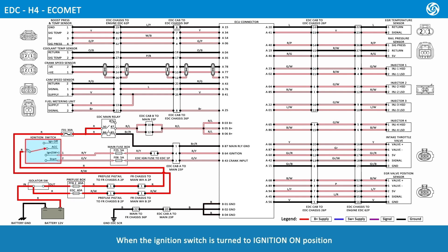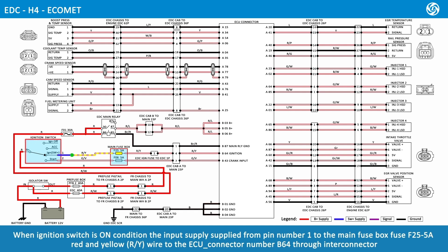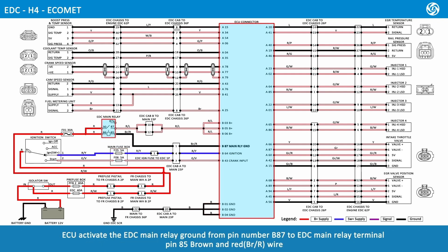When the ignition switch is turned to the ignition-on position, the input supply is supplied from pin number 1 to the main fuse box fuse F25 5 amps, red and yellow wire, to ECU connector number B64 through the Inti connector. The ECU activates the EDC main relay ground from pin number B87 to EDC main relay terminal pin 85, brown and red wire.